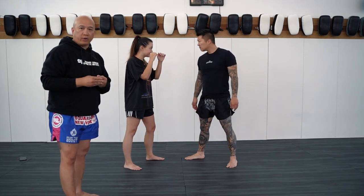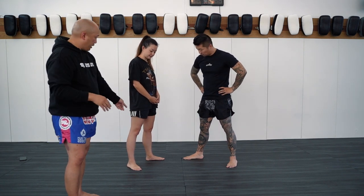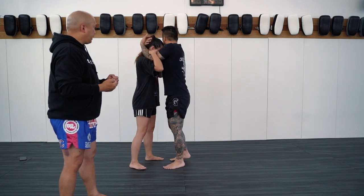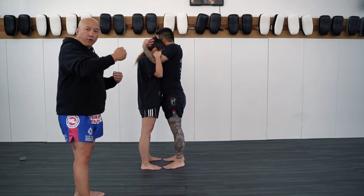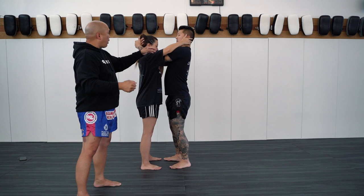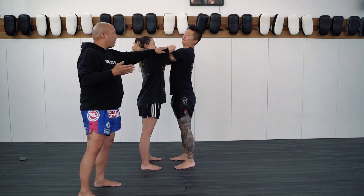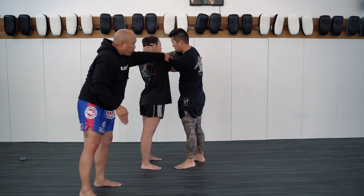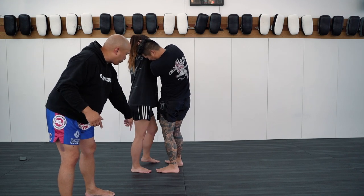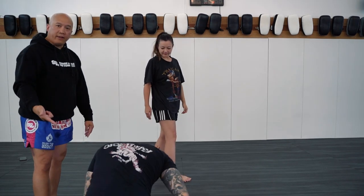Now we'll work on another technique called the diagonal. It's going to use exactly the same mechanics with the feet and the leverage over Anna's right leg. The only difference is that when Albie feeds a full tight clinch, he might realize Anna is going to go for the shoulder break, so one defense is to straighten his arms out so she can't do it. Now there's space between their chests, so she pushes the arm through as a diagonal, puts pressure on his bicep, pulls the arm closer — left foot in between his legs, right foot all the way over, and it pushes right over.